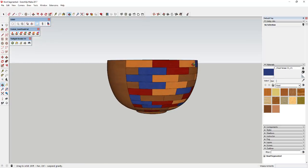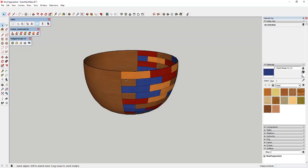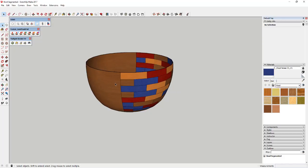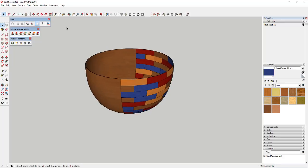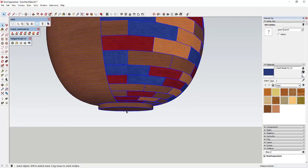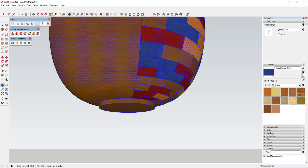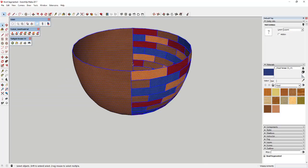We have our bowl from yesterday that has half of the faces segmented and the other half is just a single face. What we're going to do now is extrude this using Joint Push-Pull to give this bowl some depth. We're going to select our whole bowl and deselect the bottom two faces — just hold the Shift key to deselect those faces. Click on these two faces so you have everything except the bottom face selected, because if you have that selected it won't work correctly.